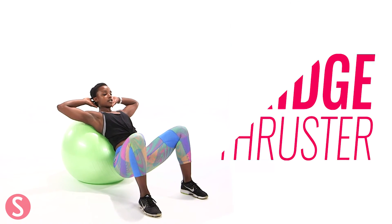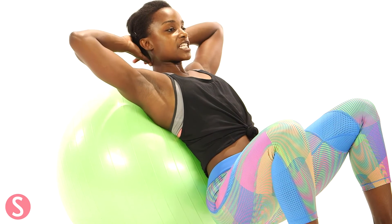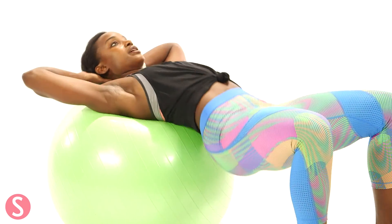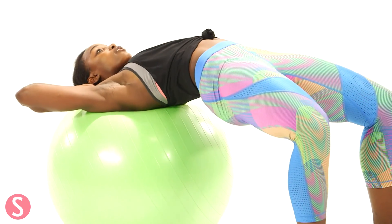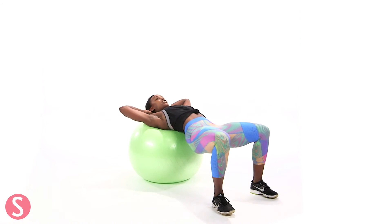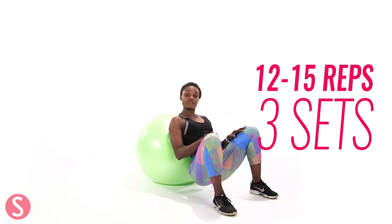So for your bridge, your butt is going to be low to the ground. Both feet are about hip width to shoulder width apart. Hands behind the head and back resting on the ball. From here you're going to press up, hips to the ceiling. Try to get into a tabletop position and then come back to your starting position. So you're definitely working your glutes, your butt, your back. Keep extending up, get really tight at the top and then come down. You want to do 12 to 15 of these.